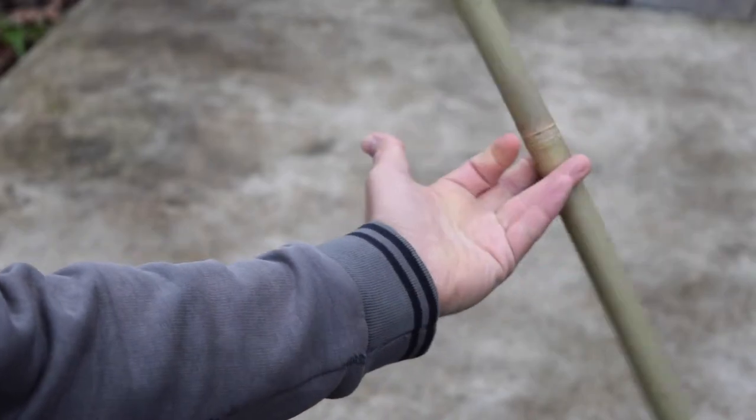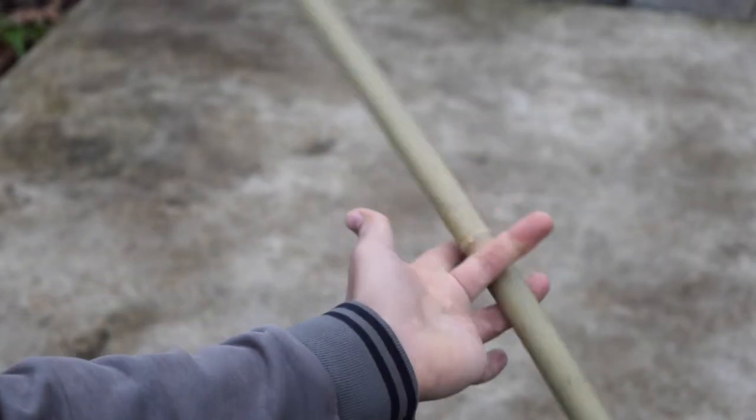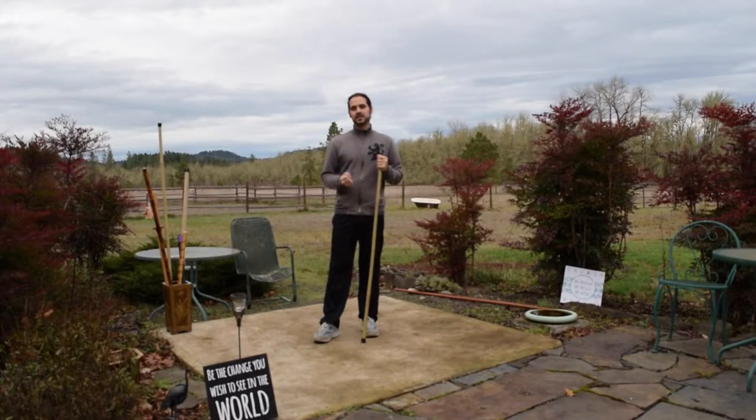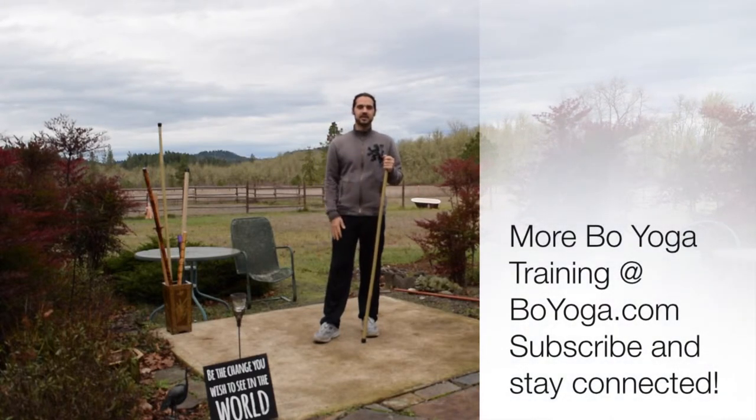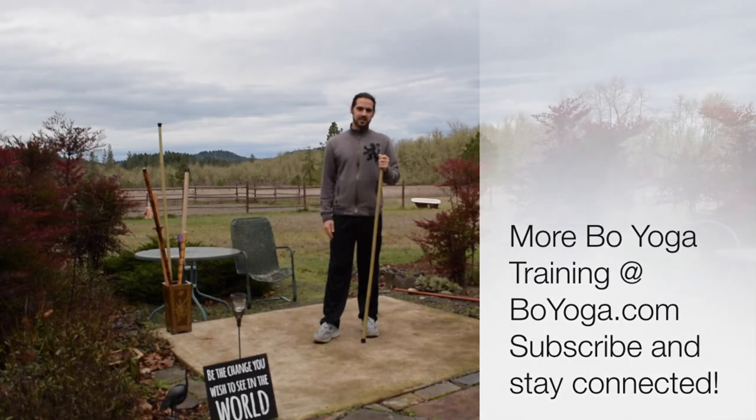Now try it on your other hand. This will take a while — expect to drop it plenty of times. Make sure you have enough space, do your best but don't overdo it. I'll see you next time with more tips from Bow Yoga. Make sure to subscribe and like this video. Thank you.